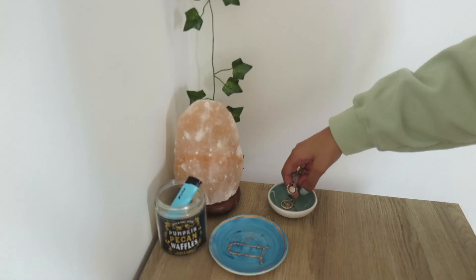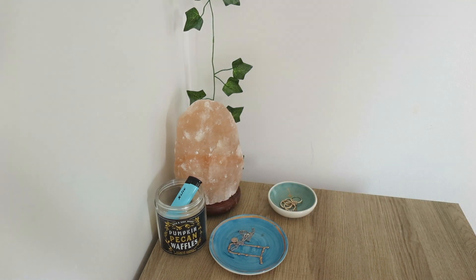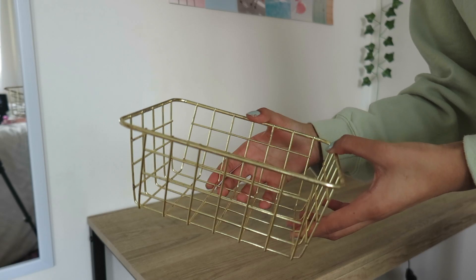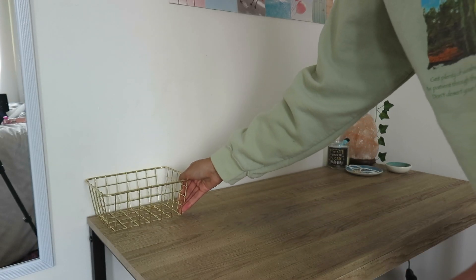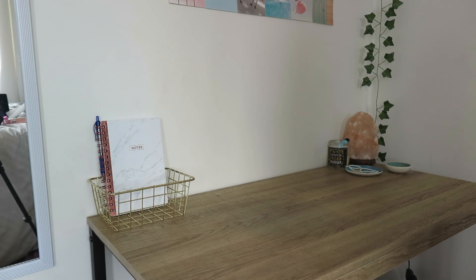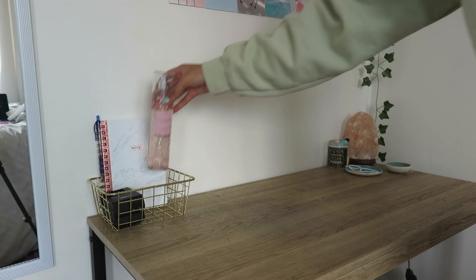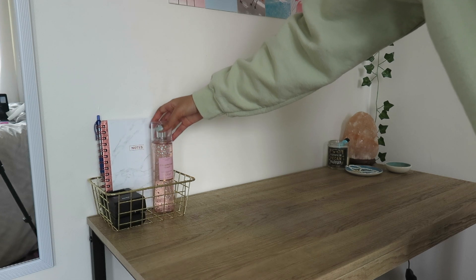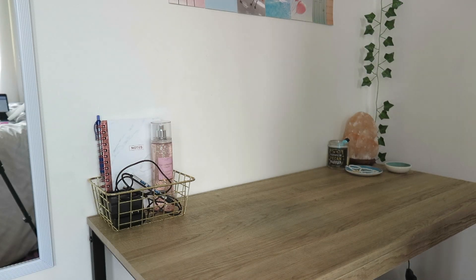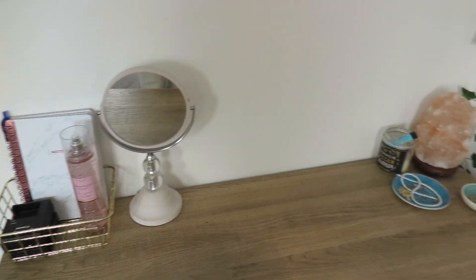I'm just filling up my ring dishes with my favorite jewelry. Then I have this basket I got from the dollar store, and in it I'm adding a notebook and some of my camera equipment — just miscellaneous gadgets that I don't really have anywhere else to put but use almost every day. Then I'm putting this adorable pink mirror that I got from Winners back in the middle, and that's pretty much my desk done.